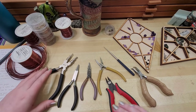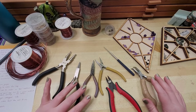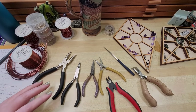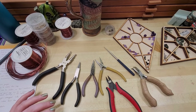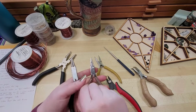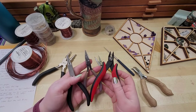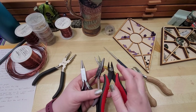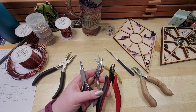I'm going to start by introducing the tools we'll be using. These are all the tools I use for the different techniques we'll be going over. But primarily, the three pliers I use the absolute most are my round nose, my flat nose, and my wire snips.